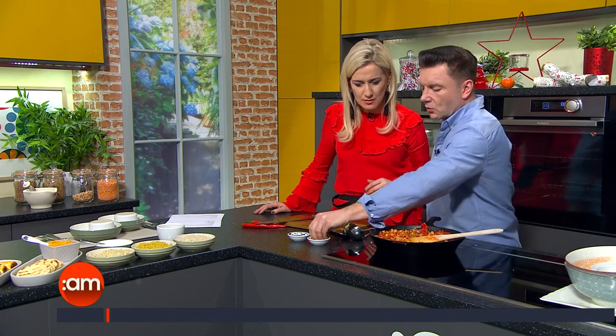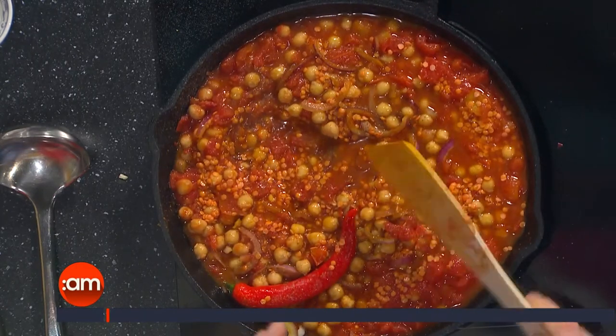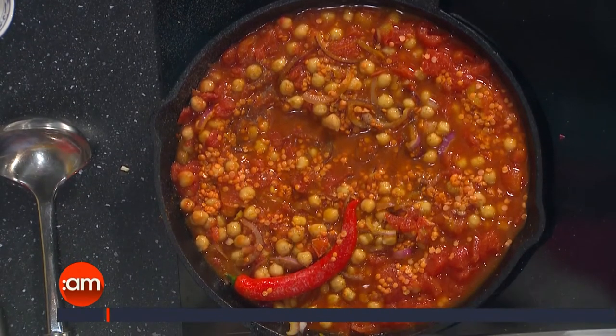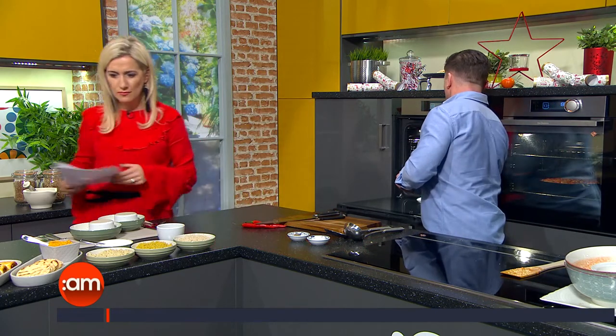We pop this in there with a little bit of salt. I always say to people the best thing you can do is do the basics really, really well. We bring it up to the boil — we could leave it on the stove but you'd have to keep stirring it, so I'm going to bring it to the boil and pop it into the oven. The spices again: cumin, coriander, garam masala, turmeric and smoked paprika. Everybody should just have those in their spice rack. Leave it in the oven for about half an hour at 180. Cooking is an experiment.